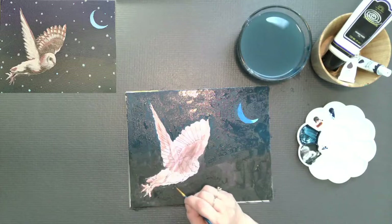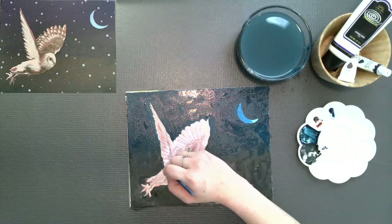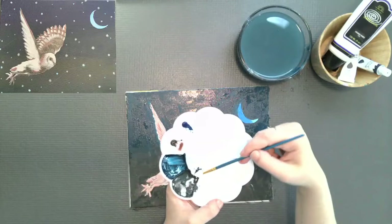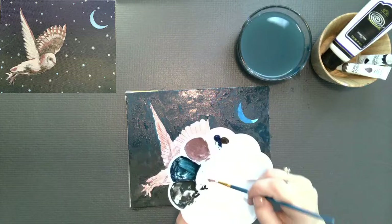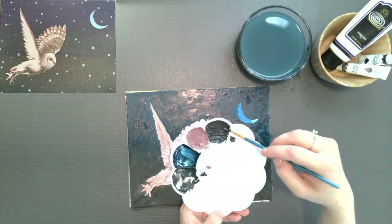Now, just grabbing a smaller brush to clean that up. I want to make sure that there isn't any white space between the owl and the moon and the background — just a little bit of housekeeping before we move on. I'm going to go back into our original pure brown and pure white and add some white into the brown — that's going to be a nice base tone. Then reaching for the blue, adding that to our existing blue, and I actually added a little bit of white — so that's kind of equal parts blue, brown, and white, and it makes that kind of gray color.